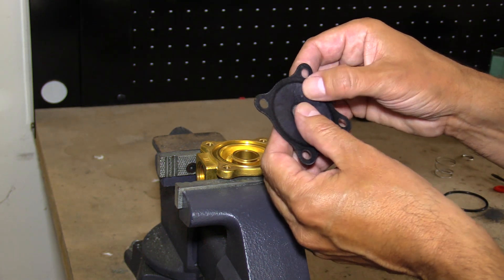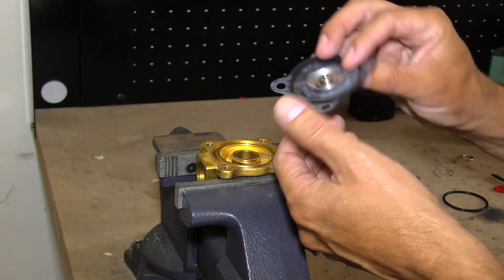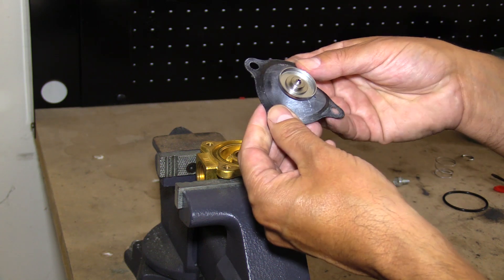Check the diaphragm. Make sure the bleed hole is not clogged. Check for any cracking or tears.